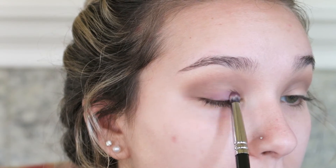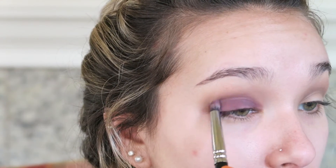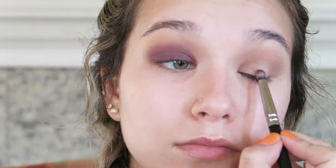Now I'm switching to the Viseart 04 Dark Mattes palette and using my Zoeva 223 Petite Eye Blender brush. I chose this brush because it's really dense and I thought it would pack on the most color, but honestly in hindsight a flat shader brush would have been better because it took me a really long time to build up the color. You can see it's difficult to get a nice smooth even coverage — the shadow is patchy.